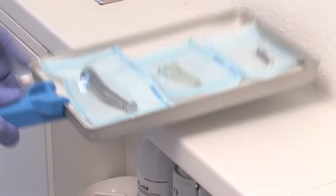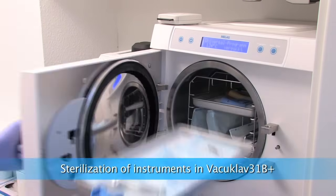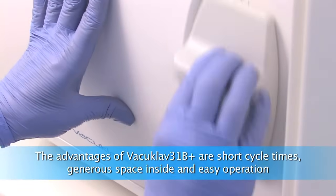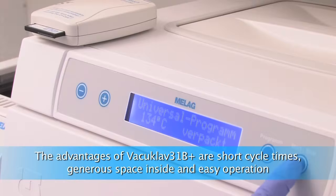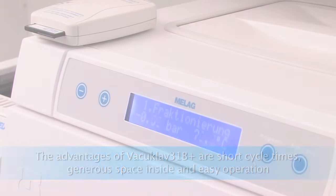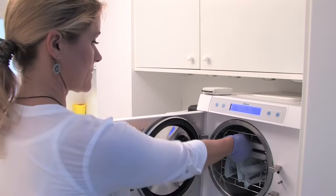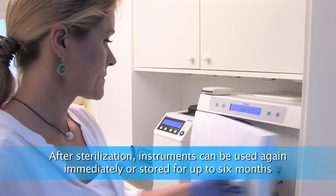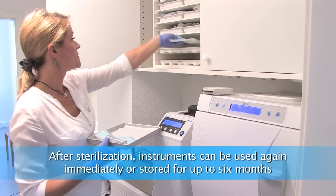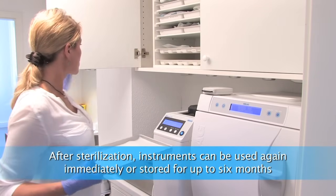All the other instruments are being sterilized in the vacuum sterilizer Vacuoclave 31B. This Class B autoclave has short cycle times, is very reliable, and easy to use. After sterilization, instruments can be removed from the autoclave — the vacuum system provides safe drying. Packed instruments can be stored for up to 6 months.